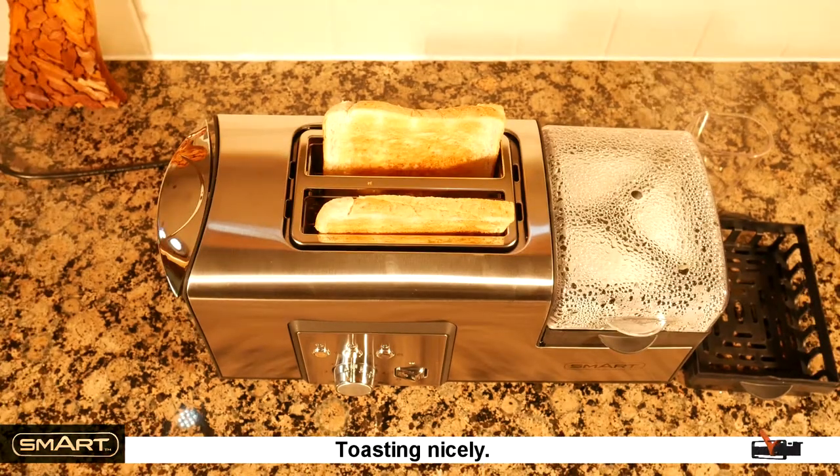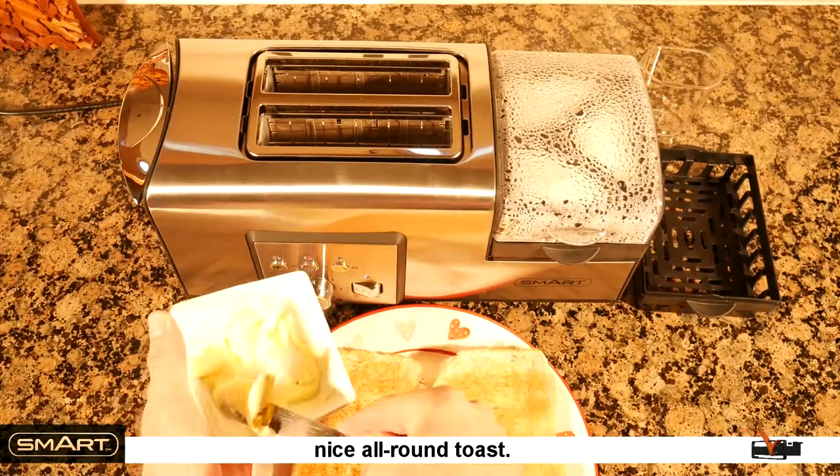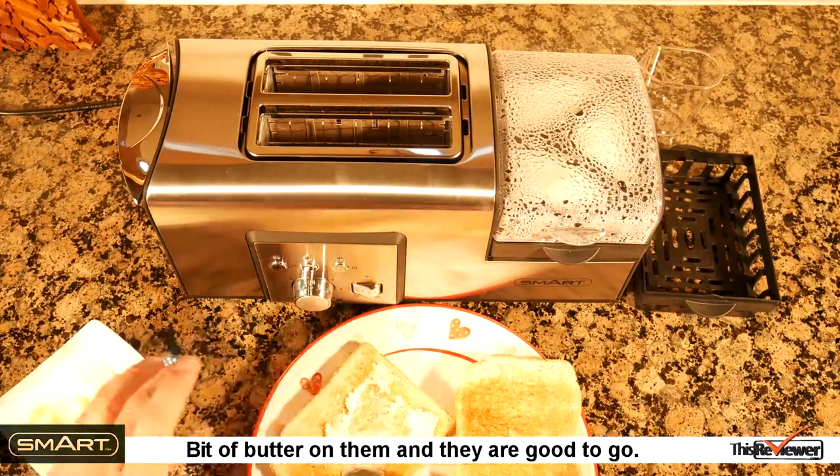Toasting nicely. Toast is done and it's looking good — a very nice all-round toast. A bit of butter on them and they're good to go.